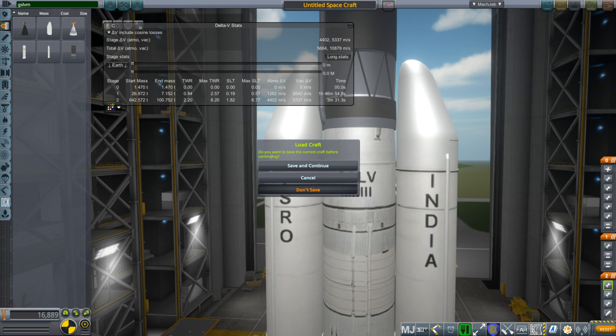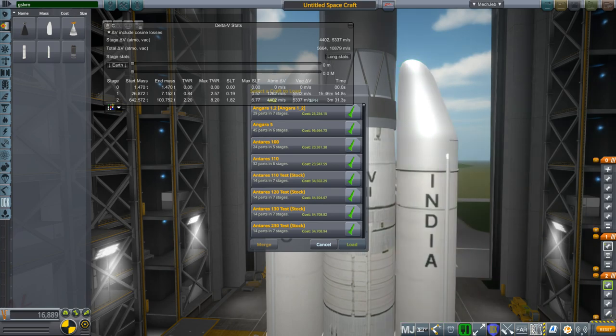We are located in India for the launch, and we will attempt to launch to the moon. Meet you outside.